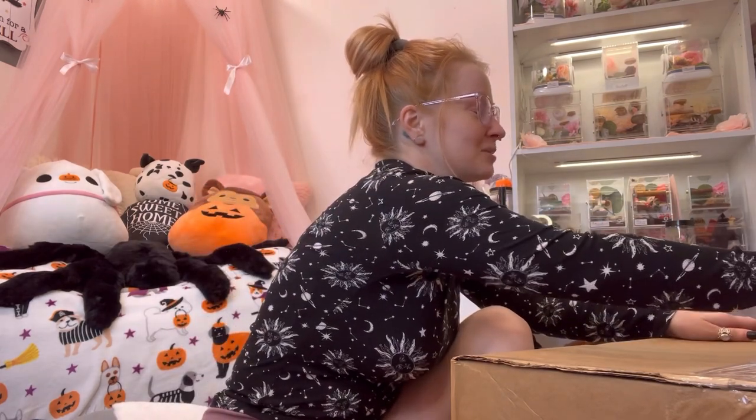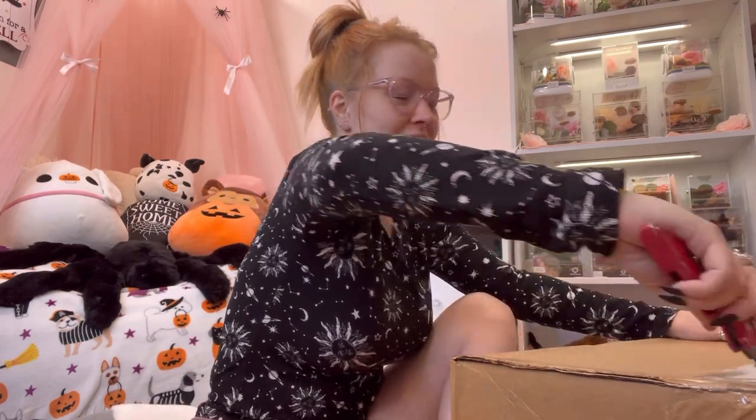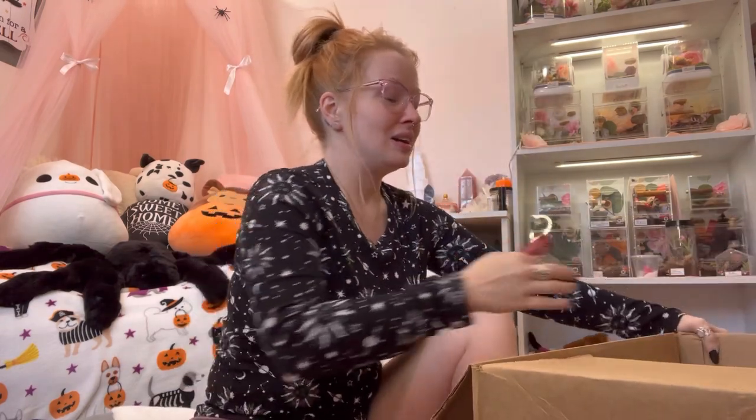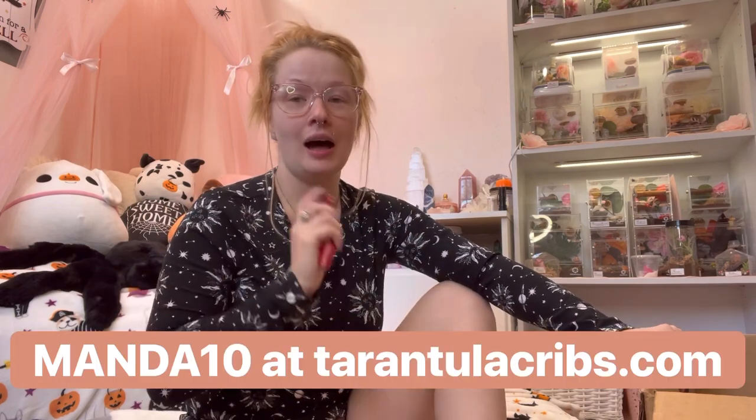You can actually makeshift and DIY them to house mantises. I'm currently housing my feeder crickets in one and I want to house my dubia roaches in one soon — you can do whatever you want with these things. If you want to get your hands on some Tarantula Cribs, you can use my coupon code MANDA10 and that'll save you 10% on their website.